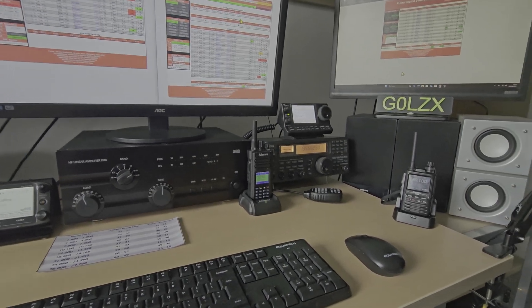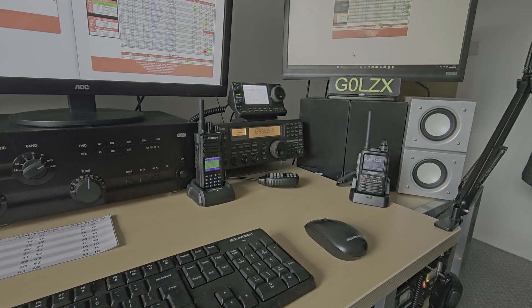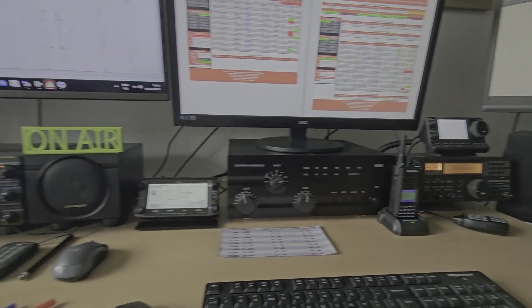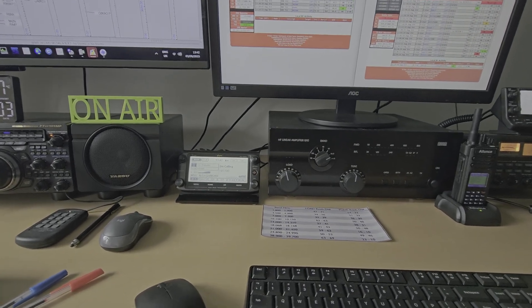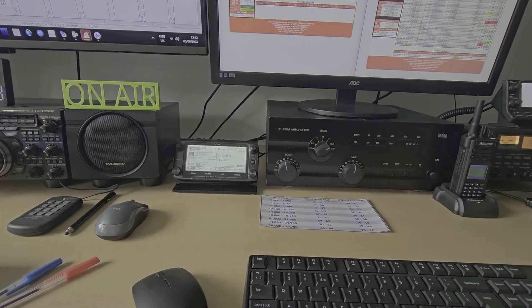To summarise: DMR is the cheapest but not necessarily the simplest. Fusion is probably the easiest of them all to set up and the audio quality is very good. D-Star is probably the most expensive due to the radio cost, but it's easy to navigate around rooms.